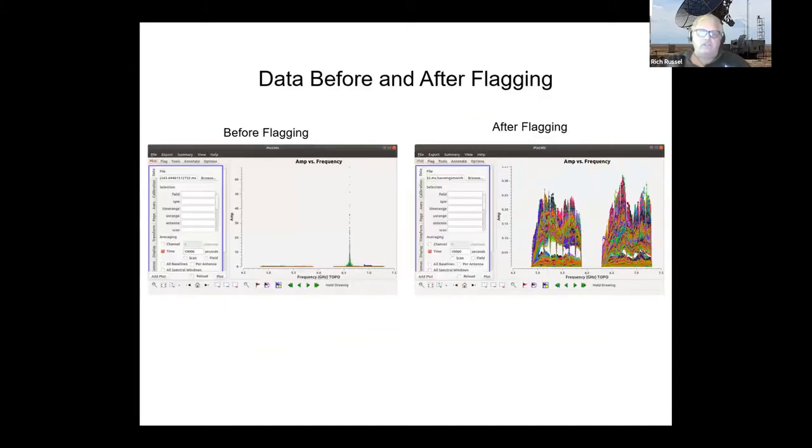Everybody understands the RFI problem. This is an example from one of the tutorials — amplitude versus frequency — showing what an RFI signal looks like. What flagging does is let you put a box around that signal and flag it. Flagging doesn't eliminate it from the database, but it turns it off as a source of data. When you flag it, you can see what the rest of the signal looks like in amplitude and see exactly that that RFI would wipe out most of your data.